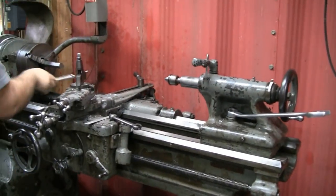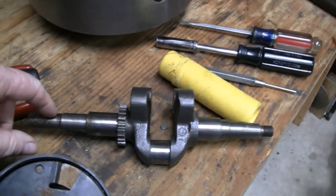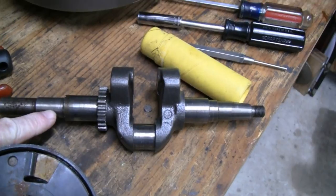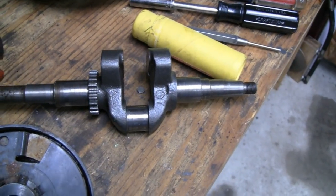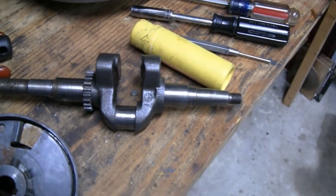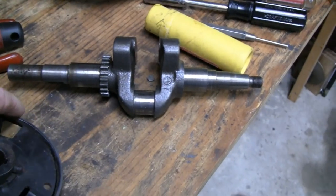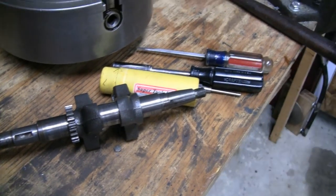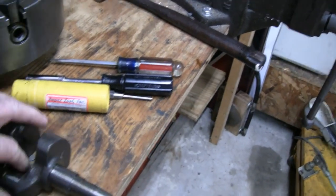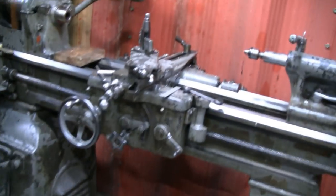We're over at our buddy Mike's and he's going to cut our crank down for the Tecumseh. With his big lathe he can do this in five minutes where it would take me an hour or so on my little lathe. He's going to cut the keyway and we'll be done with it. What he can do in 10-15 minutes would take me an hour on my little lathe.